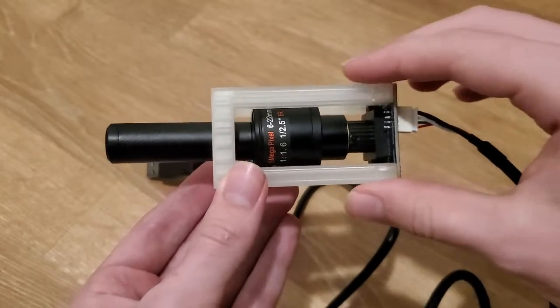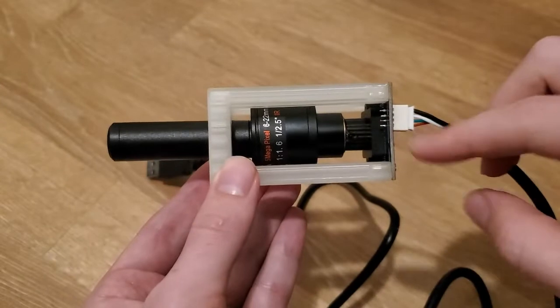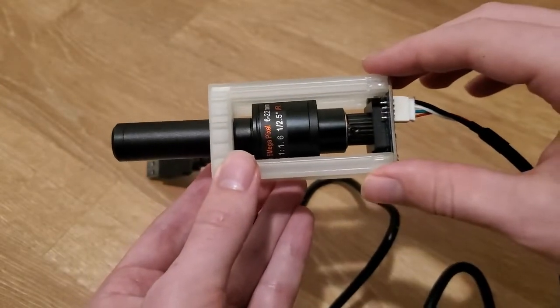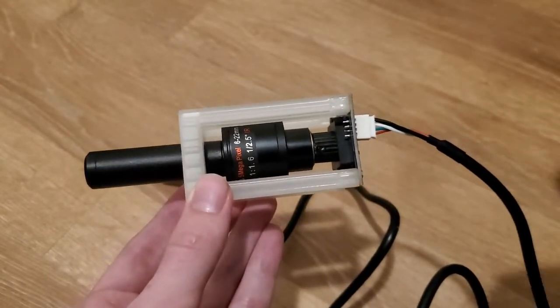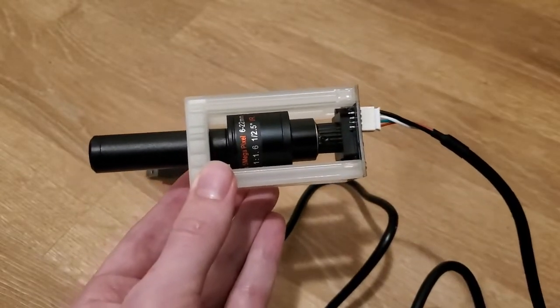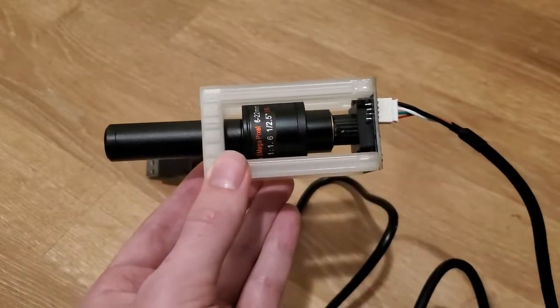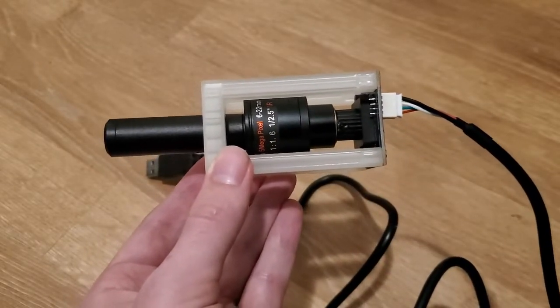I chose to 3D print the structural part to improve the accuracy of alignment between the components, and because it made iterating on the design simpler. Initially I also tried using the 12mm lens suggested in one of Les' videos, but at least for my setup the focus seemed to be off. As a result, I switched to the 6-22mm variable lens you see here, which provides a bit more adjustability to the system.